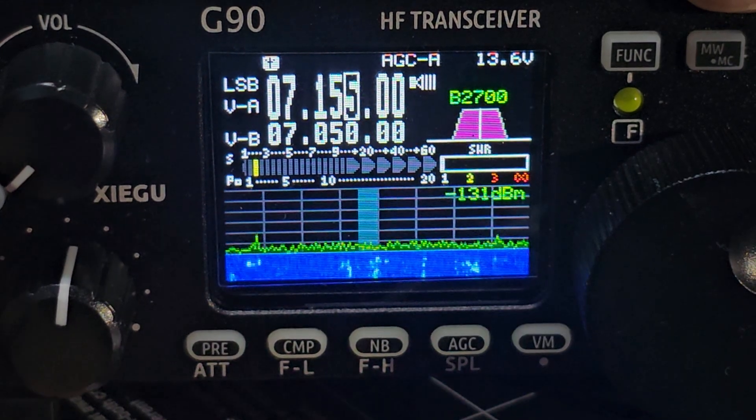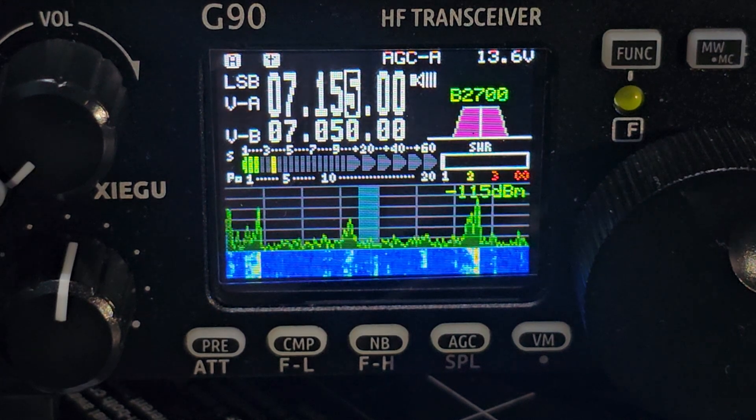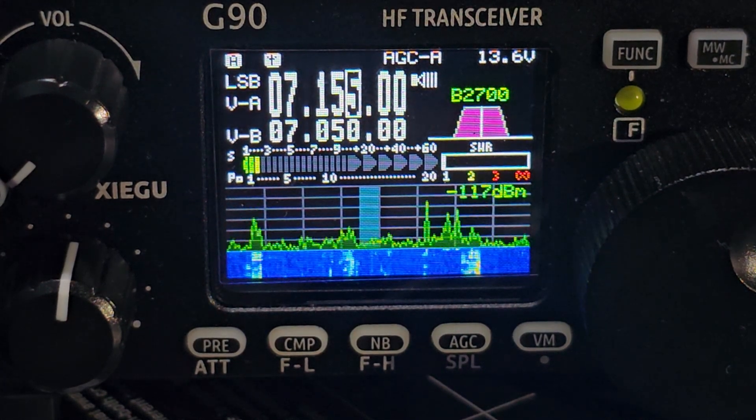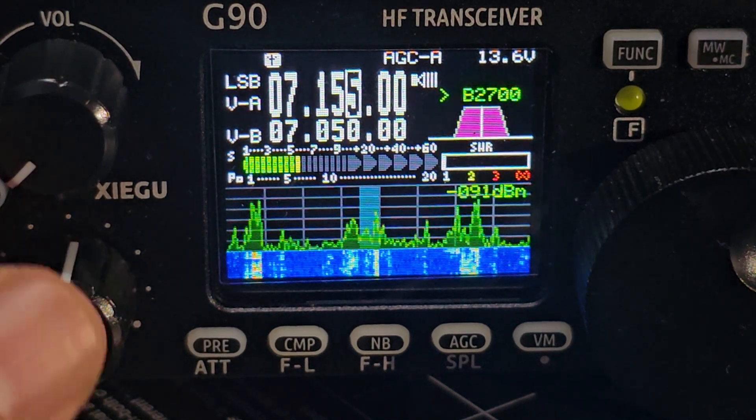VFO memory — there's no memories in there. And preamp, which I'm not really using. I don't really need the preamp, not on HF. You can use it if you like, why not. Anyway, so we know about the filters.